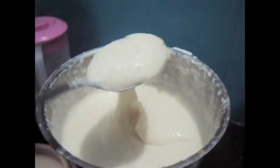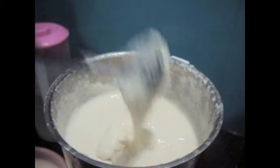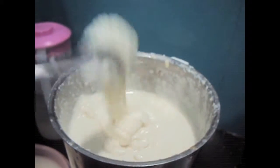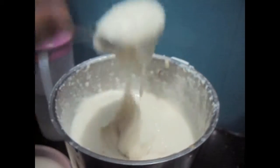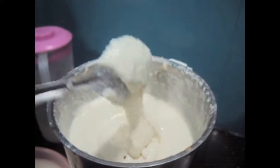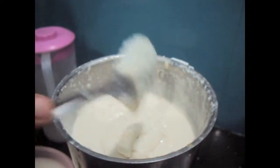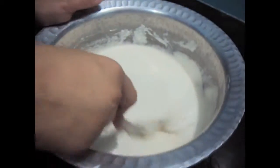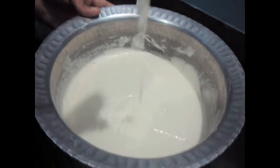Now as you can see regarding the consistency — the consistency is thick and it's pouring. It should be like this. Not too thick, nor too watery.